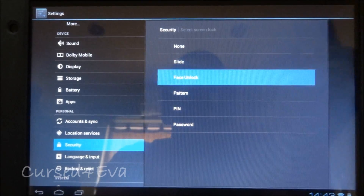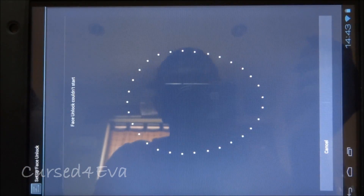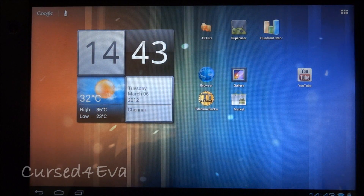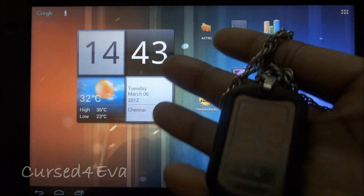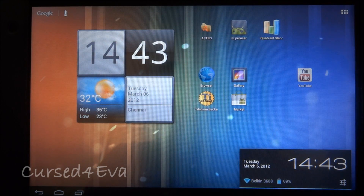As far as screen locks go, face unlock does not work — it says 'face unlock couldn't start' — so that's one of the only bugs I've found. The WiFi is pretty decent, I get great signal strength, and battery backup is also decent enough. Bluetooth is strong, AVRCP works — that's the Audio Video Remote Control Profile — so you can switch tracks from your Bluetooth headset if it supports it, like the Jabra headset. That works fine.